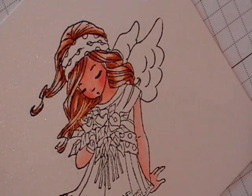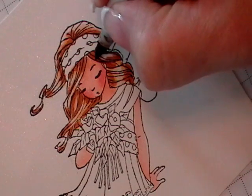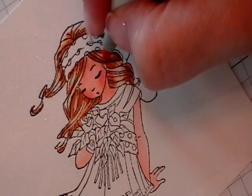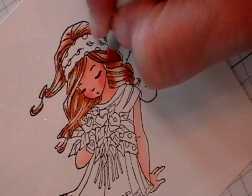So now you can see where I've added all the shadows. So I'm going to go back now with my YR31 and I'm going to soften out and blend out any harsh lines.